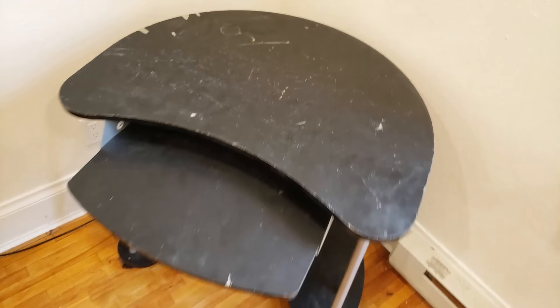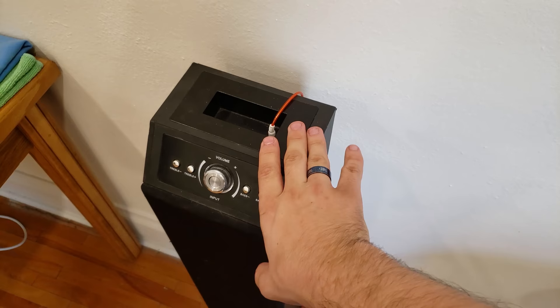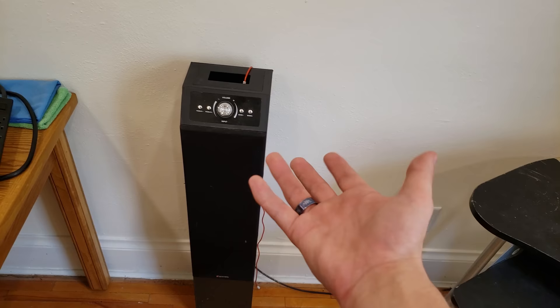Right next to it, I've got a tower speaker by Sentry. It's kind of old and it doesn't work quite right anymore, but it's a tower speaker. I just use it for when I'm playing music and doing things in here when I'm not editing videos.